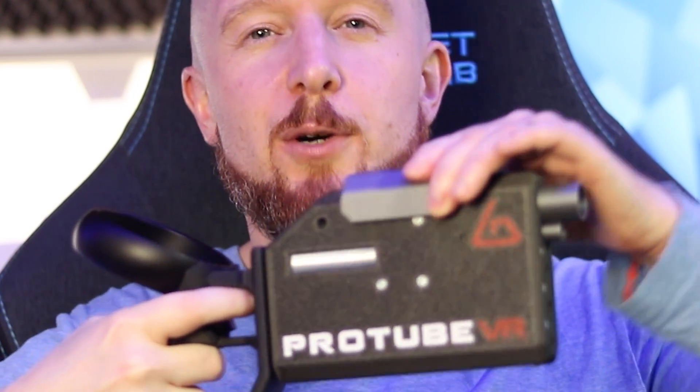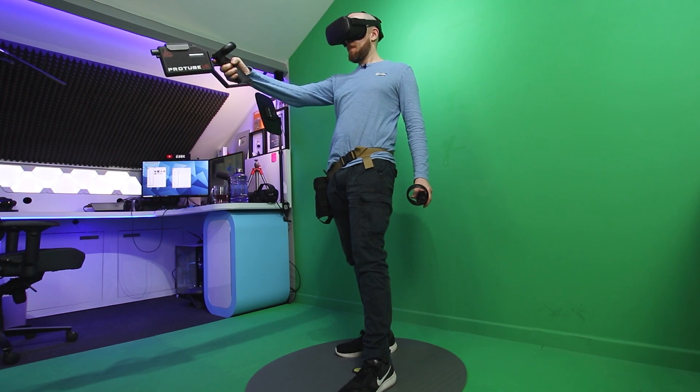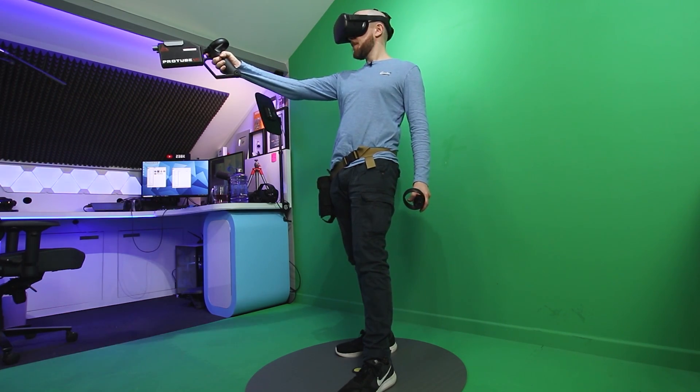Welcome to the Oasis. My name is Mike and today I'm going to be testing out a new haptic feedback accessory from Protube called the Pro Volver. This is a haptic feedback pistol which provides recoil feedback, perfect for VR first person shooters. The Pro Volver was primarily designed for arcades along with military and law enforcement training applications, however it will be available to consumers in the future.